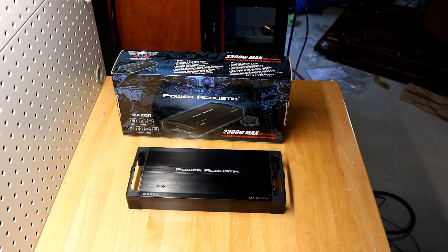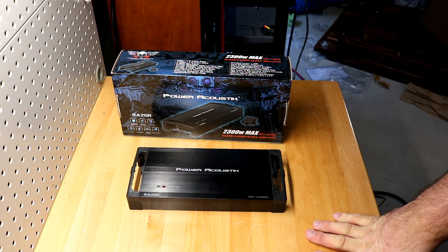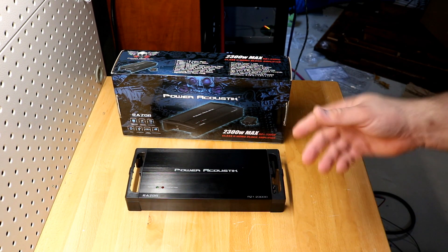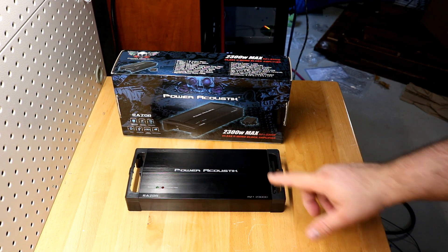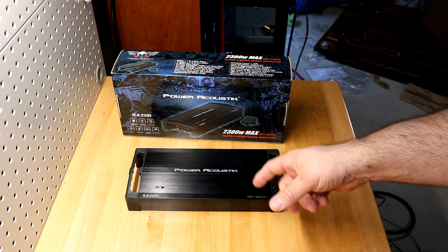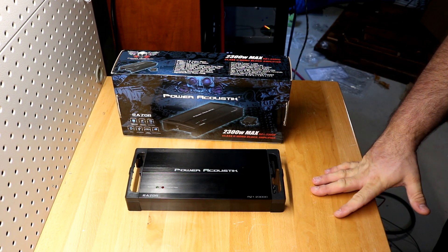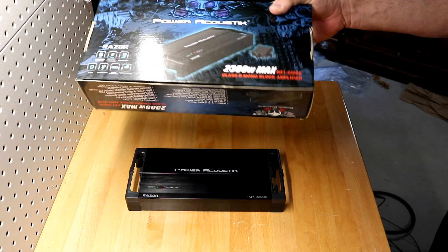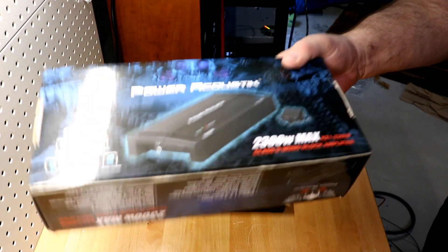Power Acoustic themselves does not own an assembly plant where this was made. This is a rebadge catalog job that Epsilon bought — they bought it for Precision Power, and I think also for SoundStream. These might be Picasso Nanos. In the Precision Power lineup, this exact amplifier is the PPI i650, the ION 650, and that amplifier is rated accurately. Power Acoustic knew it wasn't accurately rating this because they rated the Precision Power version correctly but not the Power Acoustic version.